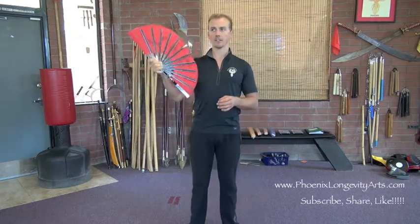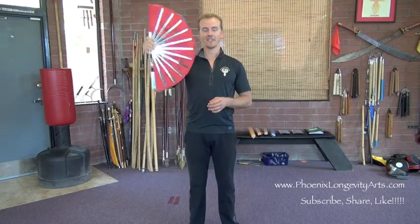Today it's 114 degrees here in Phoenix, Arizona, so this fan is a godsend. Let's do a few moves from Chen style Tai Chi fan.